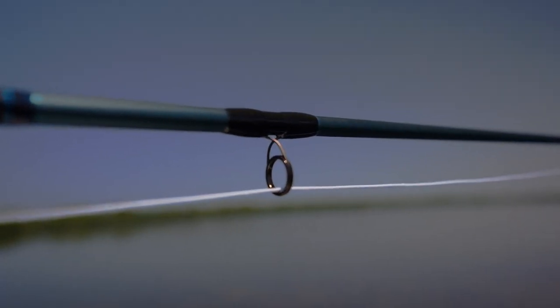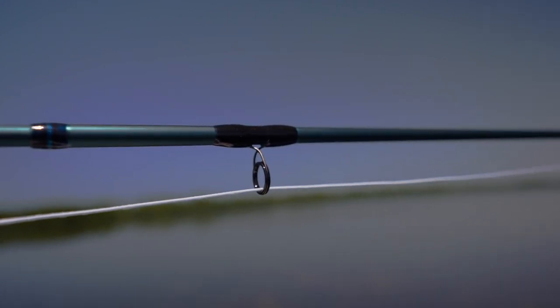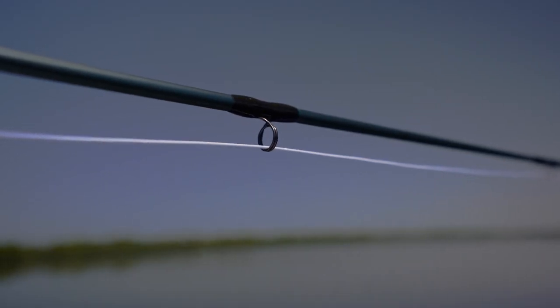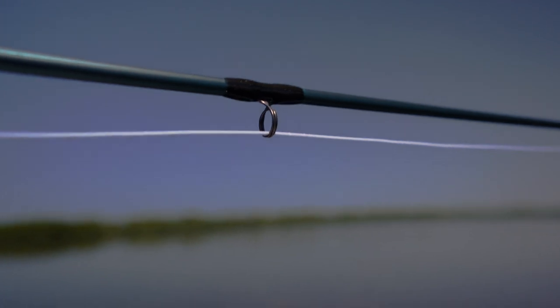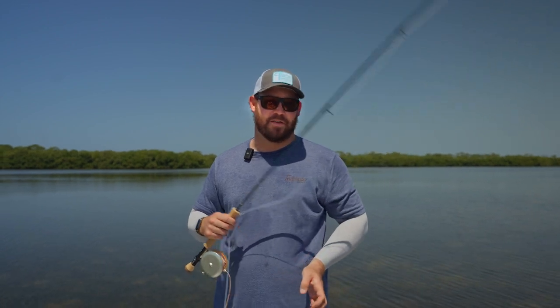It's got a single Cerocoil guide into a recoil stripping guide into the full titanium double-footed snake guides. And the feel of this rod is extremely fast.